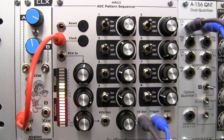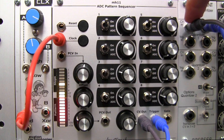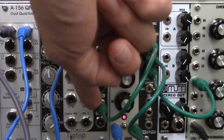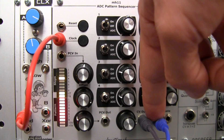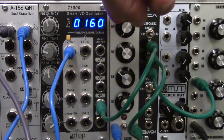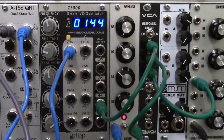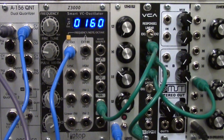This is a pretty simple little patch. I have the sequencer CV out going to a quantizer. The quantized output is then going over to the Z3000 right here. The Z3000 saw output is going into a VCA. The trigger out of the sequencer is going over to the Pittsburgh ADSR, and then the output of the ADSR is going into the VCA to change the amplitude. From there it's going out to a mixer — so that's our little synth patch.